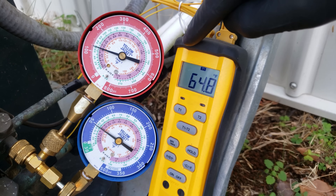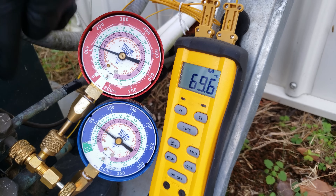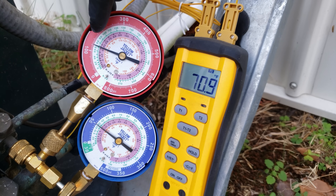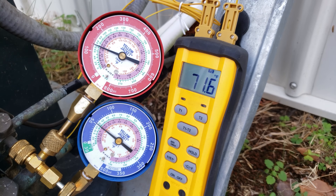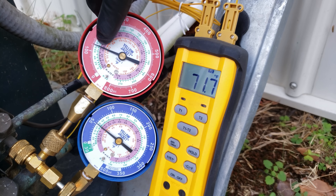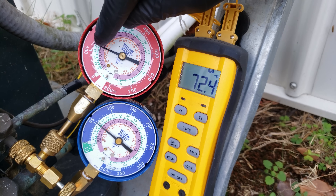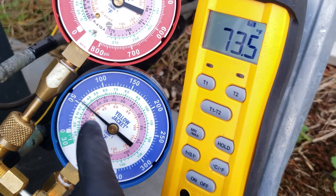T1 is measuring the vapor line and T2 is on our liquid line. You always have your red gauge hooked to your small liquid line, and your blue gauge on your large vapor line. In air conditioning mode, we need to make sure that our saturated temperature on the high side gauge is between 90 and 105 degrees as a saturated temperature in the middle of the outdoor coil. Right now it's only at 73 degrees as our R22 saturated temperature — we need to restrict the outdoor airflow.